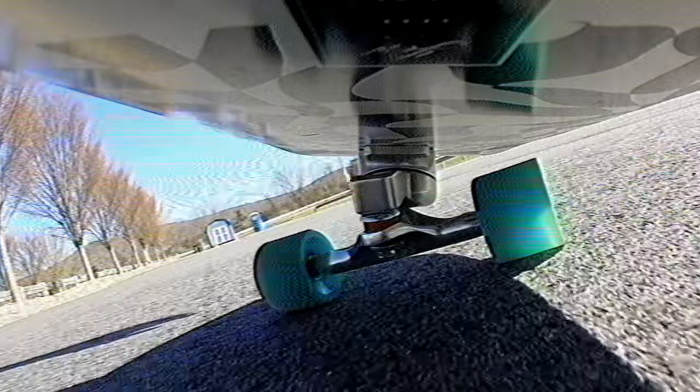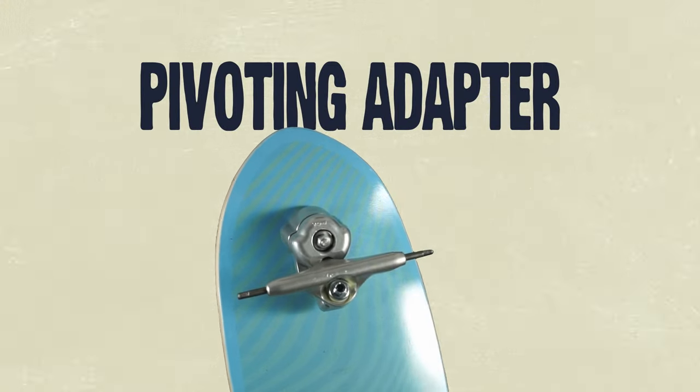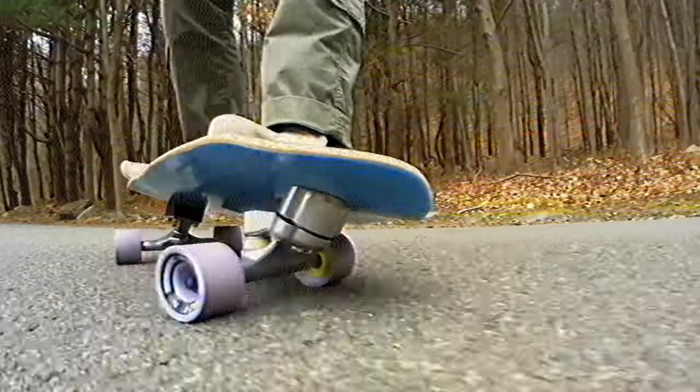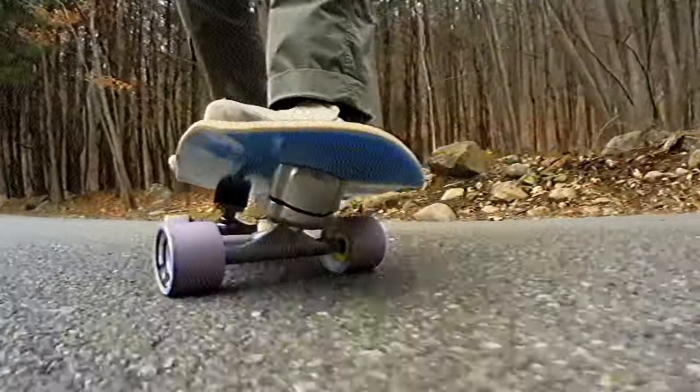Now with surfskate trucks, again there are always exceptions, but the dominant form uses a front pivoting adapter which dramatically increases turning radius and makes pumping off the charts. It's just crazy.